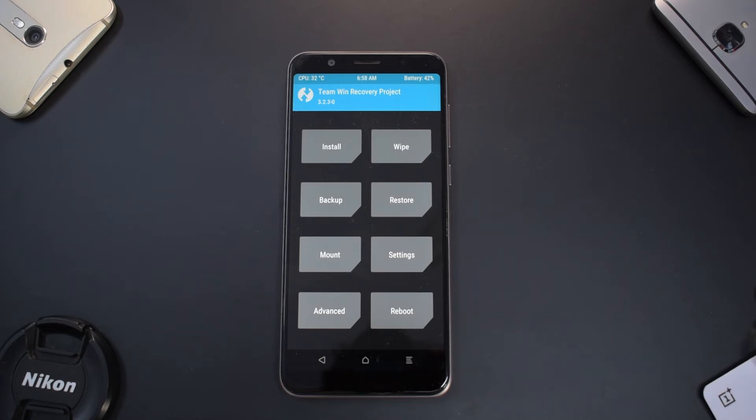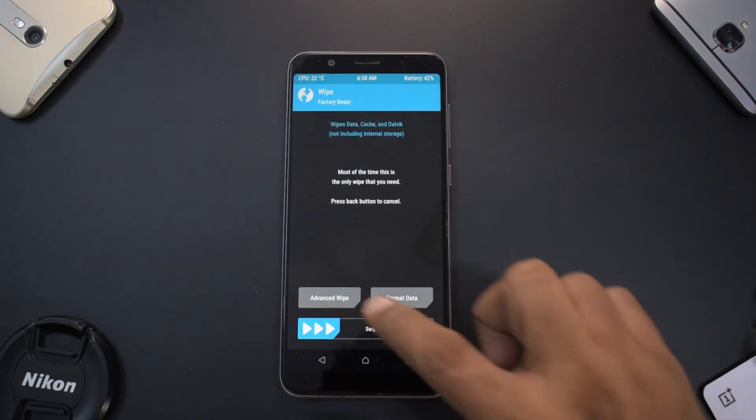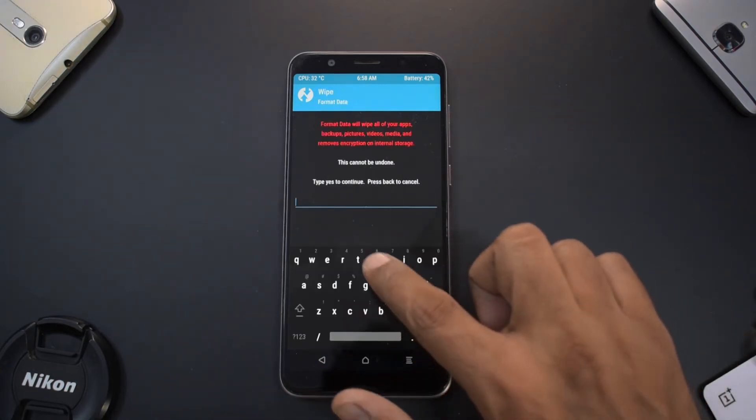First things first, we will go ahead and decrypt the device. Even if you are encrypted or not, it's recommended to do this for a very pure and clean install. Go to Wipe, then Format Data, and type in 'yes'.